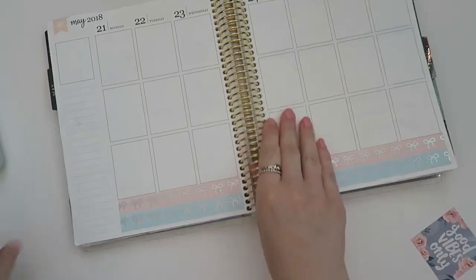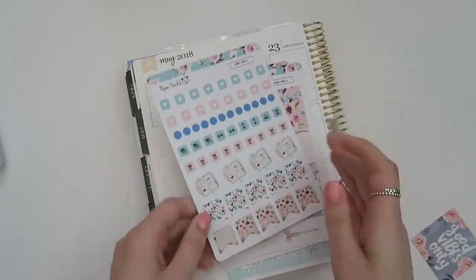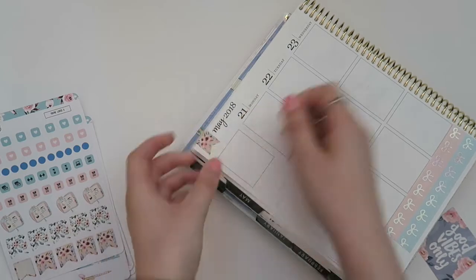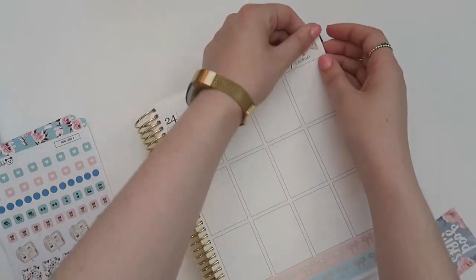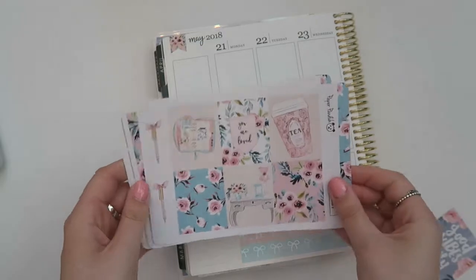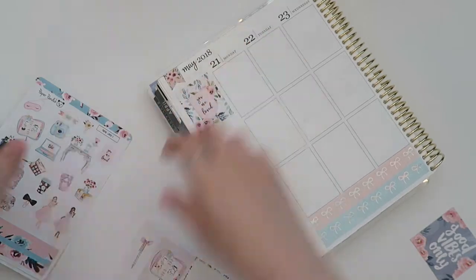Finishing up the bottom washi, we're gonna move on to the sidebar. I pull one of the full boxes from the kit — oh no, I did the little flags at the corner first. The kit came with all of these flags and they were the perfect size for the top, so that worked out really well. Then I'm going into the sidebar and pulling that quote box — it says 'you are loved.' It's like a little pocket, which is super cute.